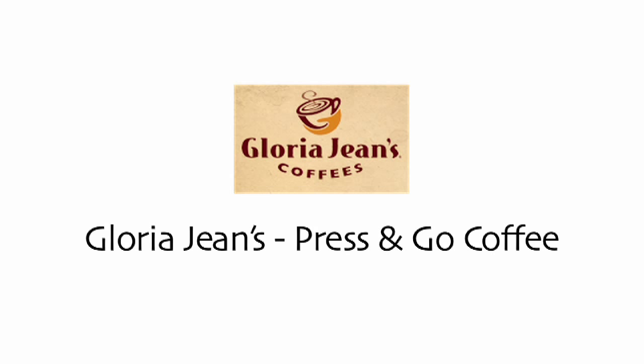Welcome to Gloria Jean's Press & Go. With this short instructional video, you will learn how to make a fresh, pressed, and custom cup of coffee using the Press & Go.